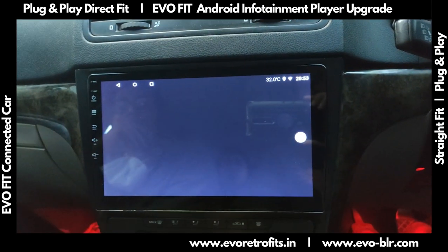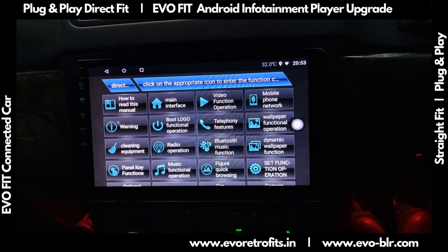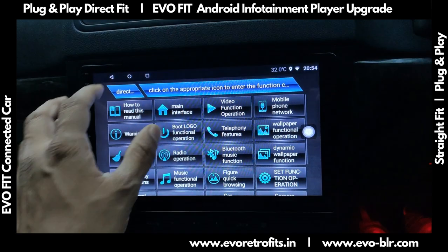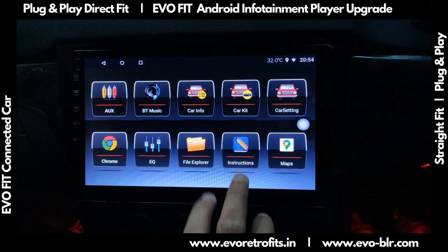We have integrated this system with an inbuilt digital user manual. Someone new to this device can go through the manual to understand the features better and how to operate them.